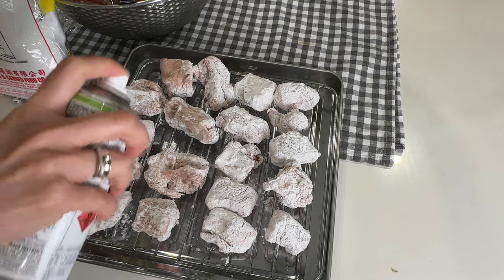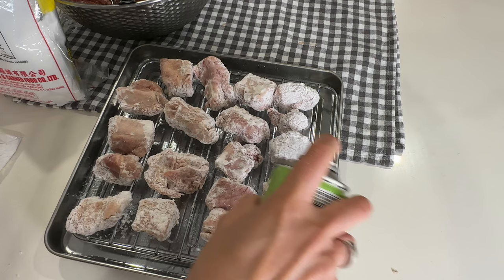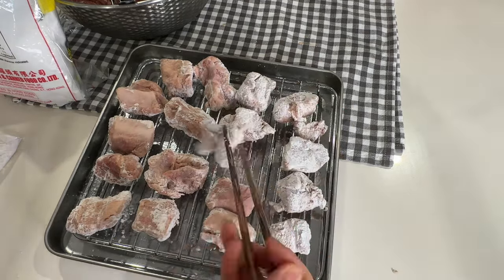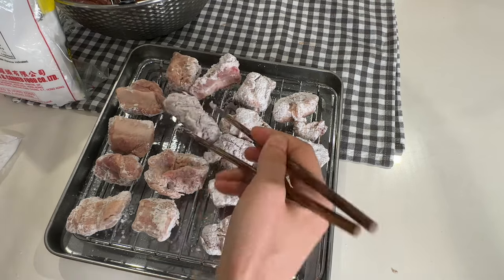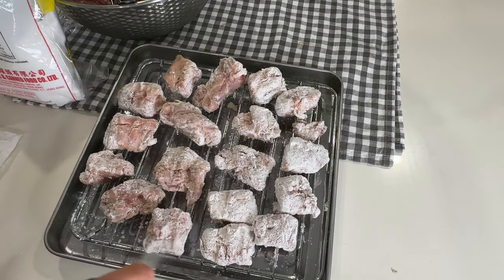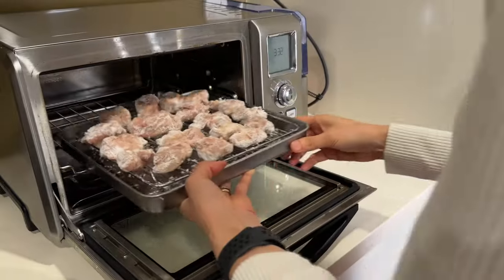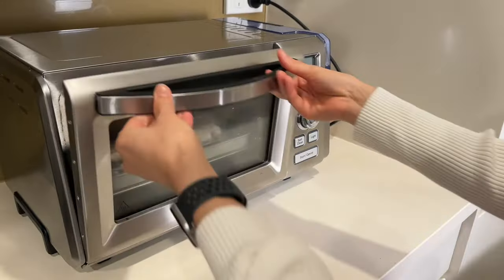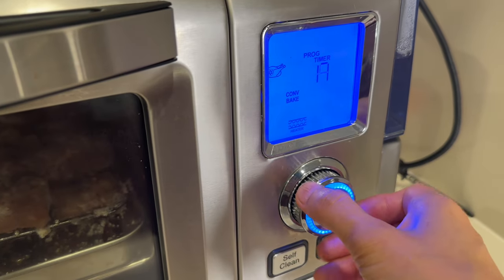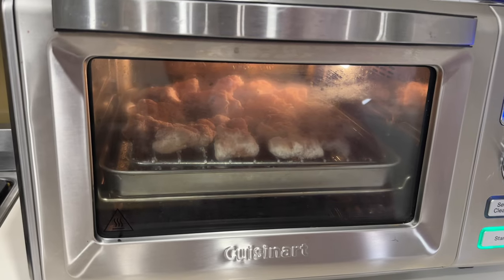I use an oil spray to thoroughly cover the ribs and meat with oil. Since the recipe doesn't call for deep frying, thorough coverage with oil is crucial for achieving a crispy texture. While Flo cooks hers in the air fryer, I cook mine in my mini convection oven, which essentially does the same thing. I went with 220°C (around 428°F) for 20 minutes, though in an air fryer your cooking time could be shorter.